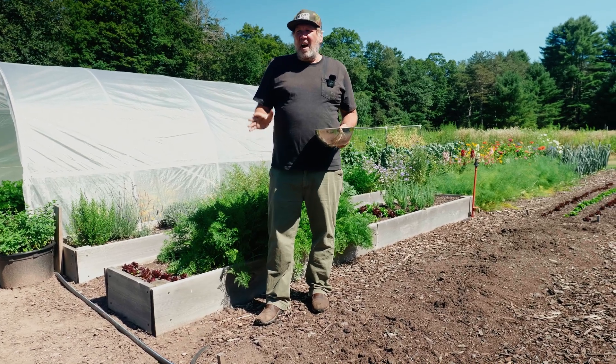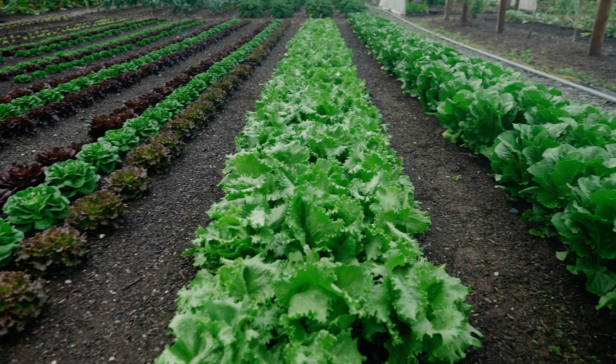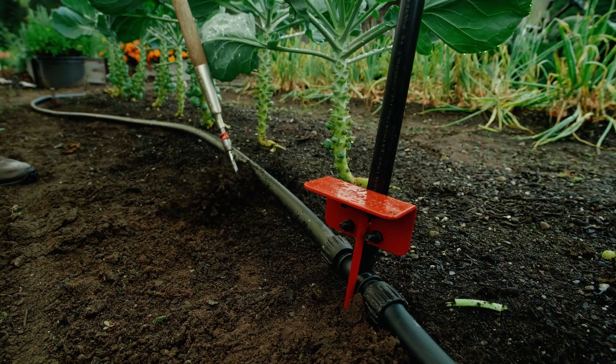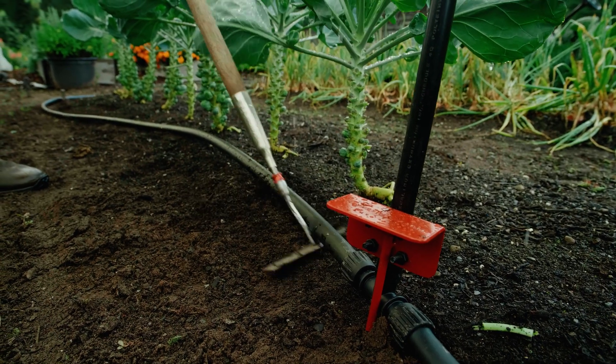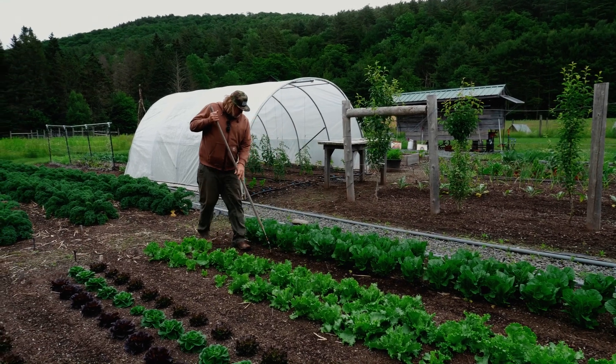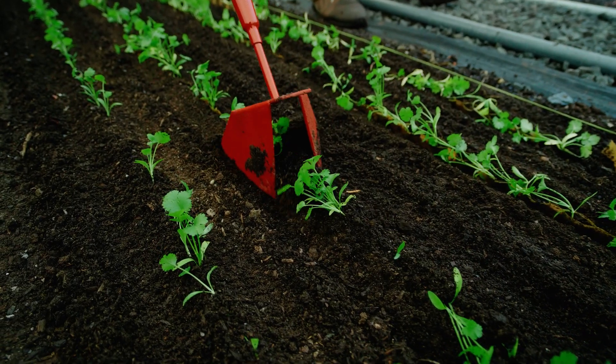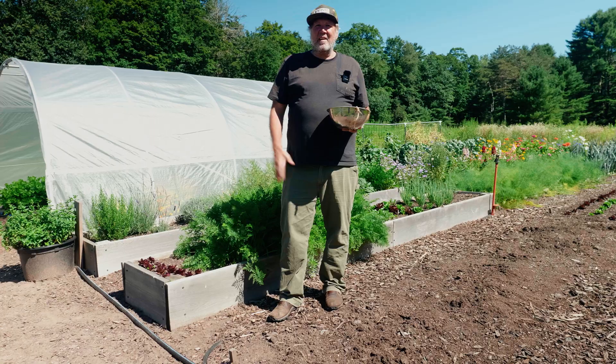I'm no-till, which means I try to do the least amount of disturbance while still being efficient and being able to farm and earn a living. That means don't invert soil layers — that's how I describe what I do. I don't want to invert it or bring heavy equipment out here, rototillers and things like that.